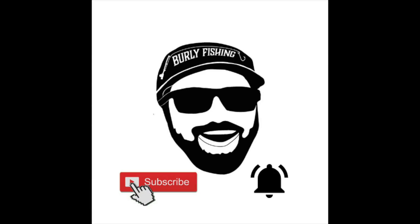Welcome back fish and friends to Burley Fishing, or thanks for stopping by if this is your first time on the channel. If you like the content you see today, be sure to subscribe, smash that like button, and hit the notification bell so you can see when I post more videos.